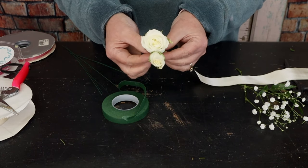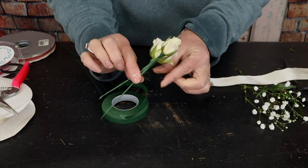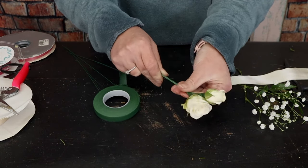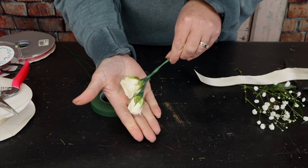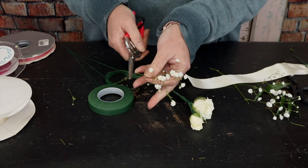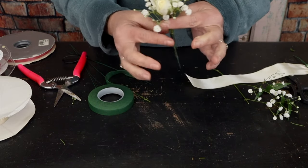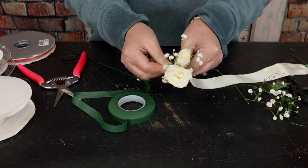I take the smaller rosebud and lay it right behind the larger bud. Then I take my tape and tape them together — it's a lot of layering. You pinch, twist, and pull; all that layering ensures it's not going to fall apart. Next I take a little bit of baby's breath as my filler flower, trim the stem, and lay the roses right in among the baby's breath, taping it all together.